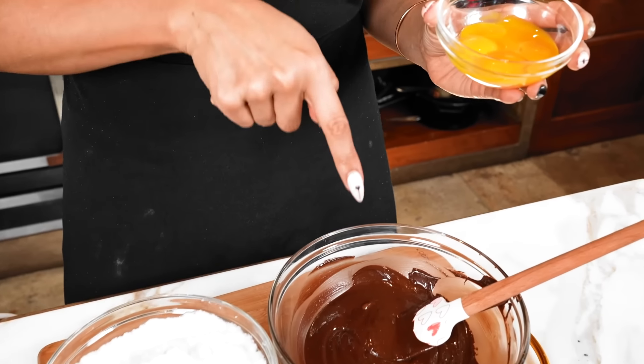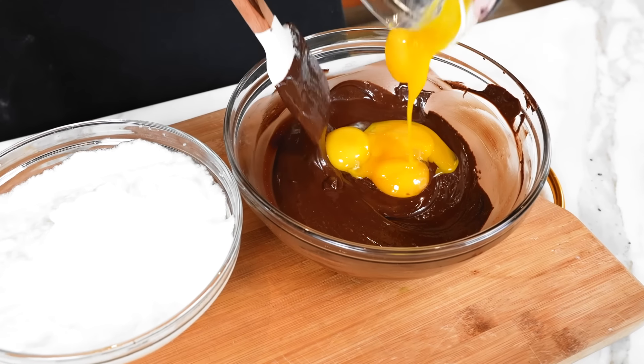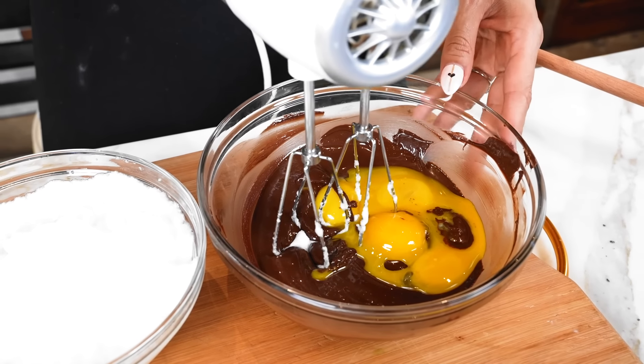We're going to get started by pouring in our egg yolks right into our chocolate mixture. So let's go ahead and pour that in. Just to make it easier and to get everything super well incorporated, we're going to go in with the hand mixer.